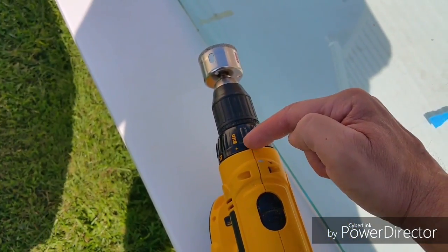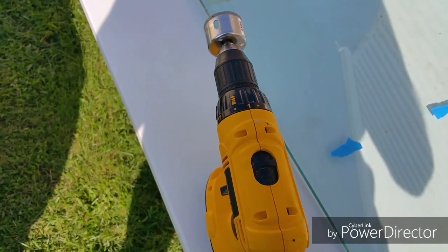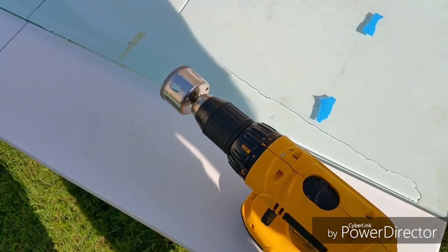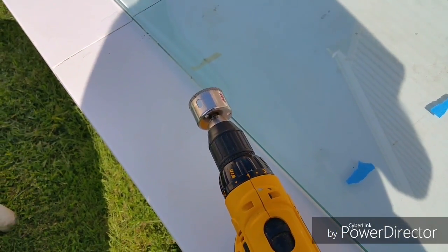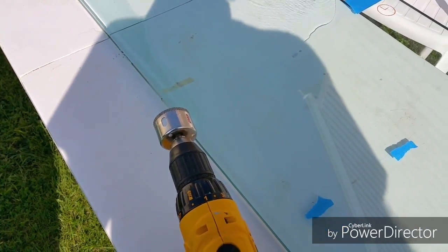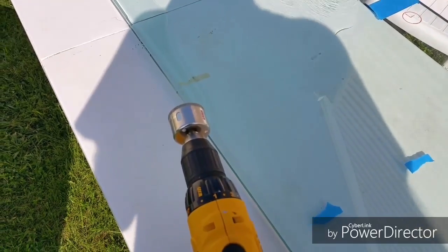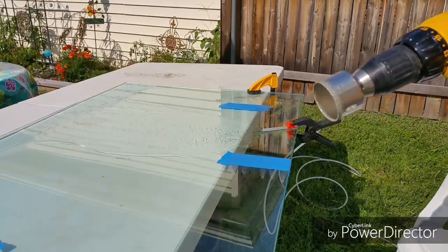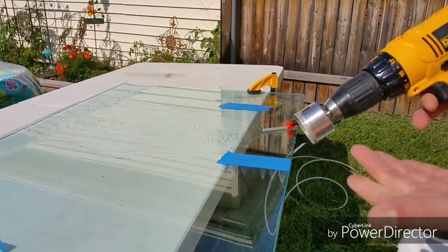If your drill has a clutch on it — which is usually used for setting screws so you don't drive the screw too deep — I would suggest going on the lightest setting so that you can hold the drill back and engage the clutch. This is useful on thinner glass; if it binds in the hole at all, you could break the glass. On thicker glass, you're not going to break the glass, but if it binds you could twist the actual drill bit and then you can't finish your hole. So either way, there shouldn't be any binding, but if there is, why not have the clutch engage when it does? It's one of my tricks and I haven't heard of anybody mentioning it. If it were to bind, the drill won't move.